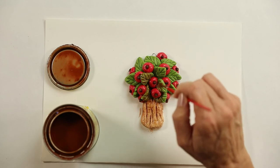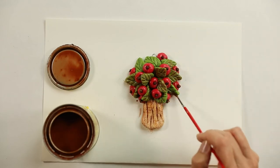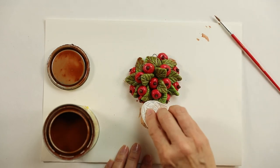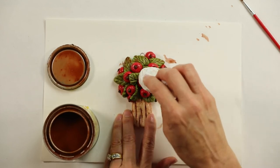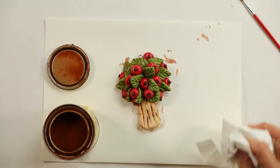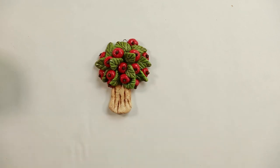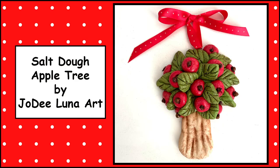The stain goes into the indentations of the leaves and creates a wonderful rich effect, kind of like an antiquing. After you've placed the stain on the apple tree, take a paper towel or a Kleenex and gently blot and rub the excess stain off. Once it's dry, spray it with a glaze, put a ribbon in the top, and there you have your salt dough apple tree.